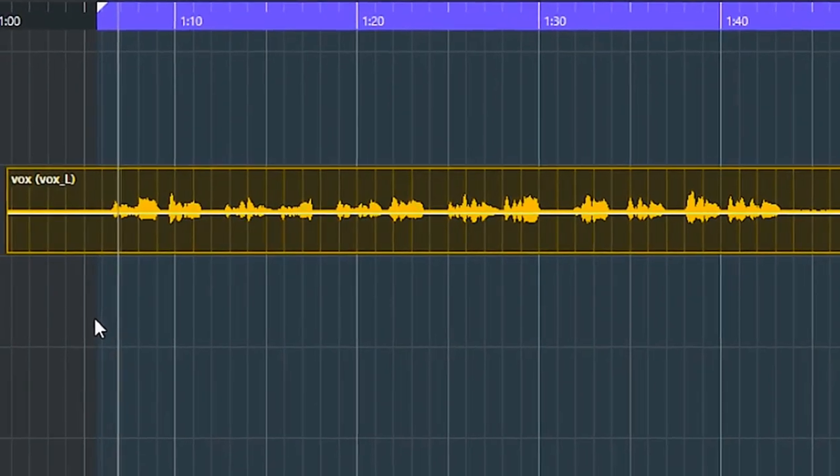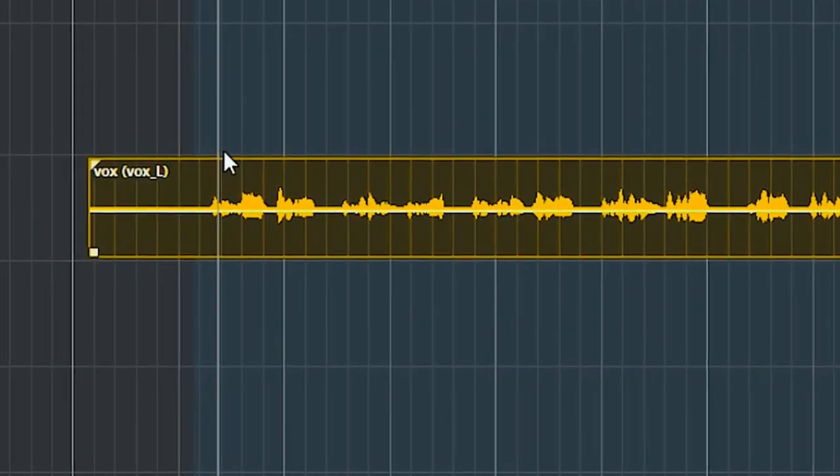Let's go to a vocal. The vocal here was recorded clean with a tube microphone. Let's tweak around with the Warm Audio.